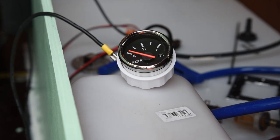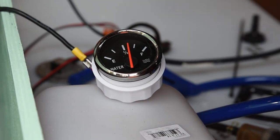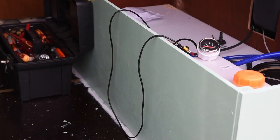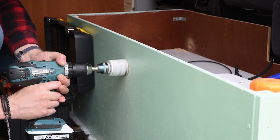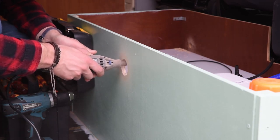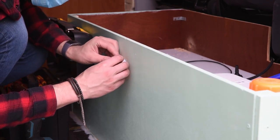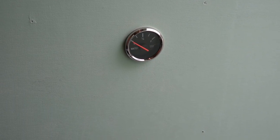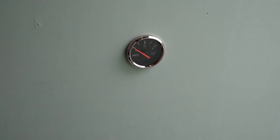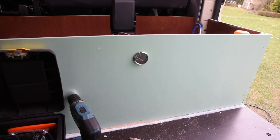Another fun detail ready to be installed is the level sensor. We're gonna put it right in the middle of the bench. There it is — we thought this was the best spot to have it readable from a lot of angles: from the bed, from the kitchen, and also from outside. You have to put your head inside a little bit, but you can see it while you're filling up.